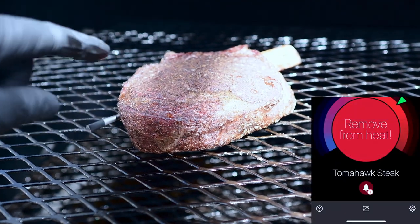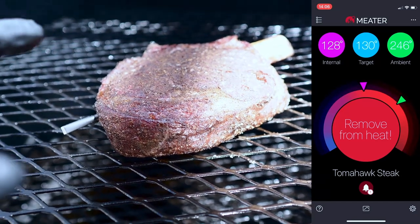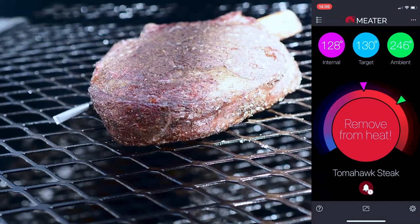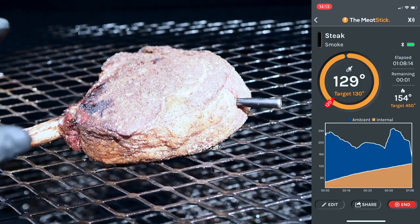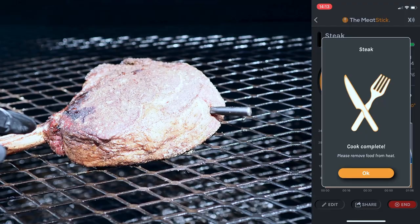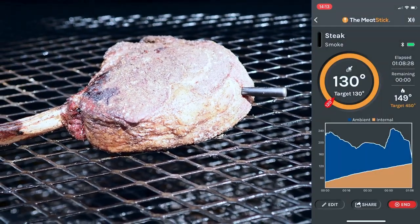I got the notification from the Meter app first that the steak is done — it notifies you a couple degrees early to account for carryover heat, so we pull it off and let it rest. Not long after, I got the notification on the Meat Stick app at exactly 130 degrees, so we pull that off and let it rest as well.